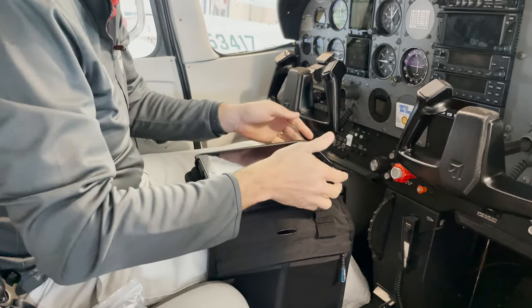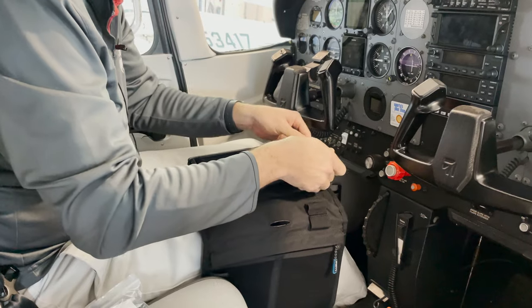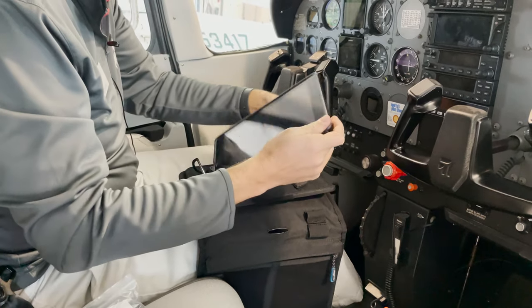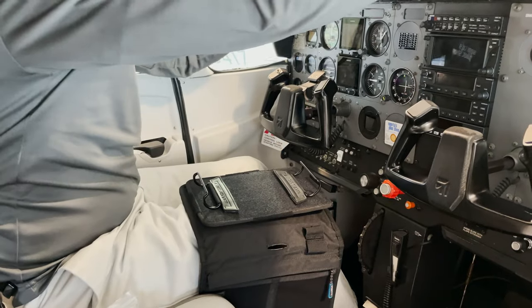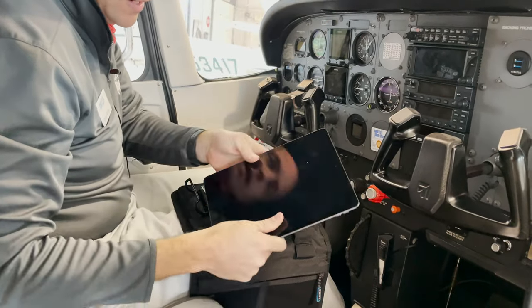The neat thing about this system is that it'll work with just about any size of iPad. This one is a 9.7 inch iPad with a massive case on it. I have another iPad here — this is an 11 inch iPad.